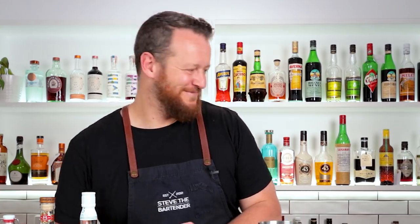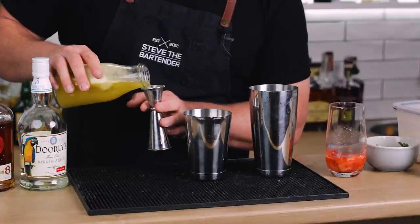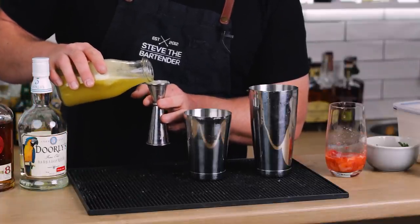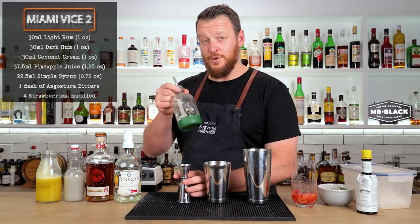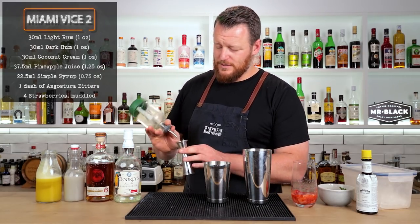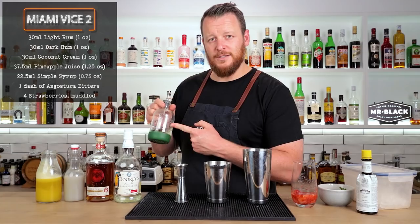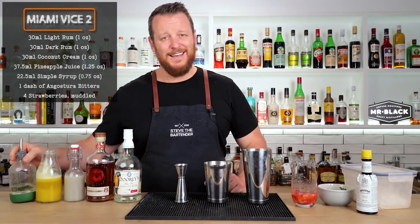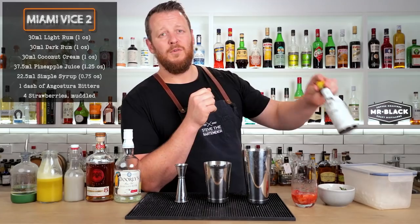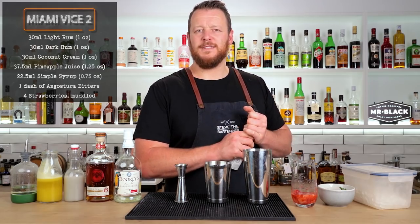Good save. And then 37.5ml, one and a quarter ounce of fresh pineapple juice. 22.5ml, three quarter ounce of simple syrup. I'll link to Crew Supply Co. bottles in the description below with a coupon code so you can get 10% off. And don't forget to add a dash of Angostura bitters before adding plenty of ice and giving it a shake for 12 or 15 seconds.